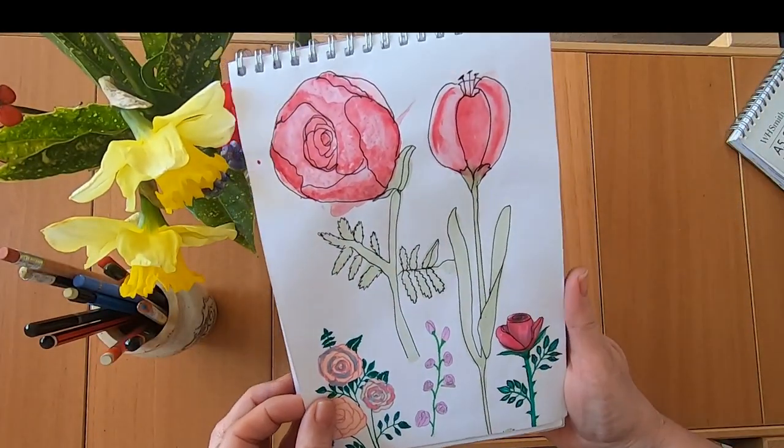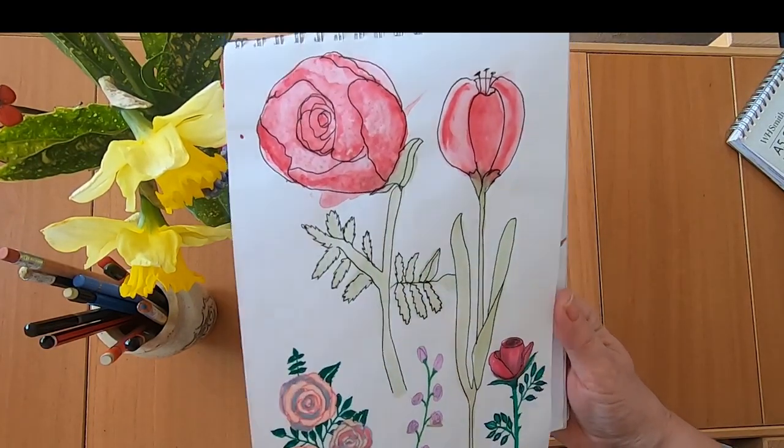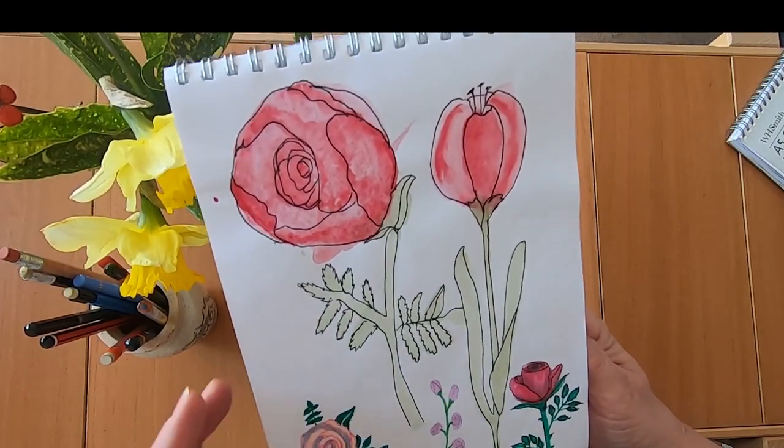A little bit more watercolour doodling. I learnt a lot about watercolour doodling from Shada Campbell — she does some lovely flowers, so I'm going to try to watch more of her videos and improve that area.